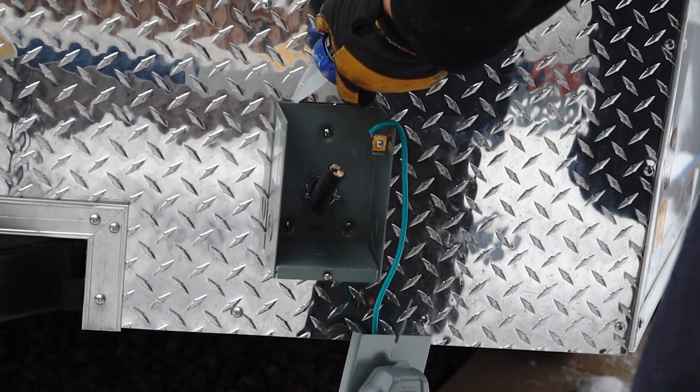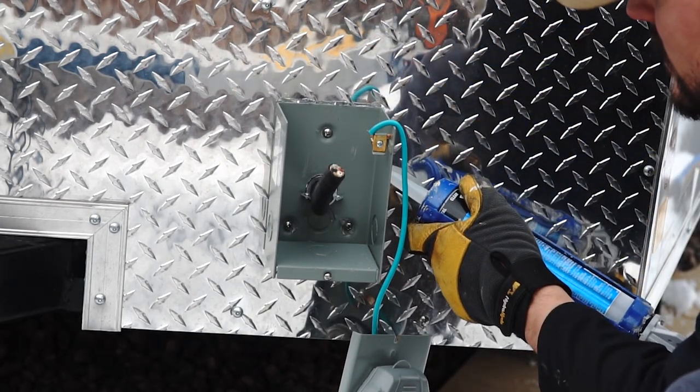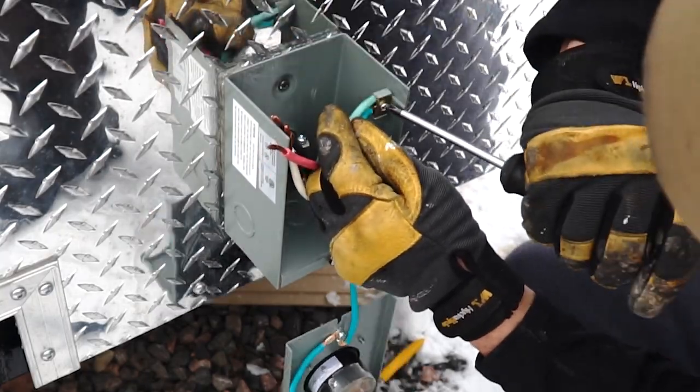Before finishing up the installation on my inlet box, I put some butyl tape in between the trailer and the box so everything is sealed up. Then I came in and added some silicone around the edge just to direct the water away.